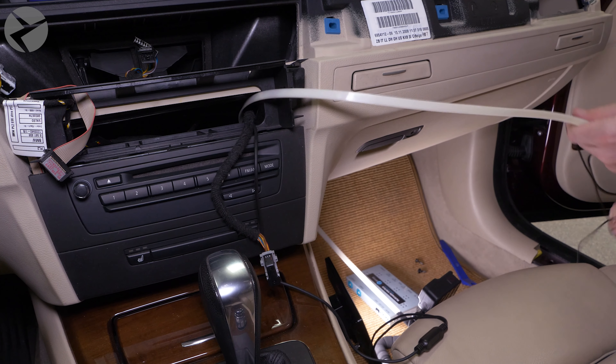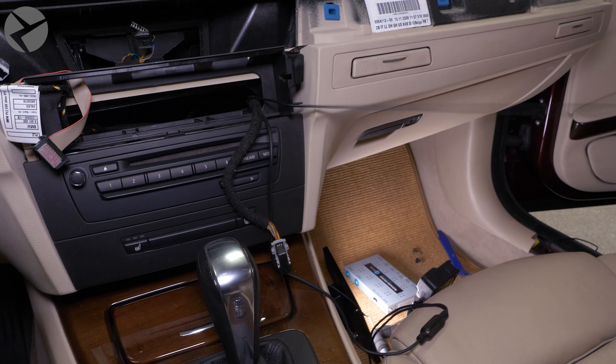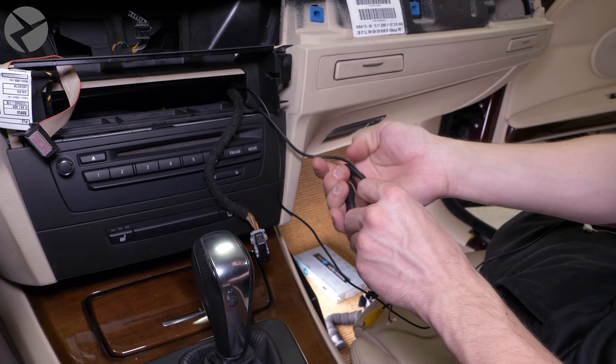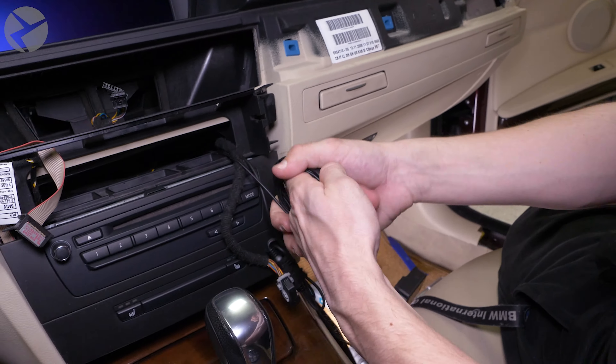Continue to pry out the trim and remove it. Remove the climate controls by pulling the panel out, then disconnecting the two connectors by pressing the center tab and rotating the arms, and the last one by pressing in the side tabs and pulling.